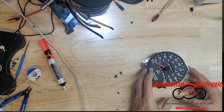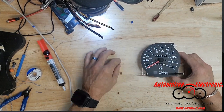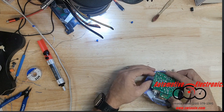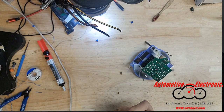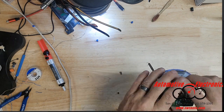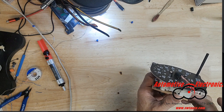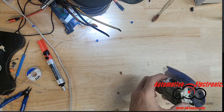All right, now everything's straight on the camera. To get these capacitors out, pretty simple — you just heat them up, remove the solder as best you can. I want to go ahead and mark the negative side on this one.